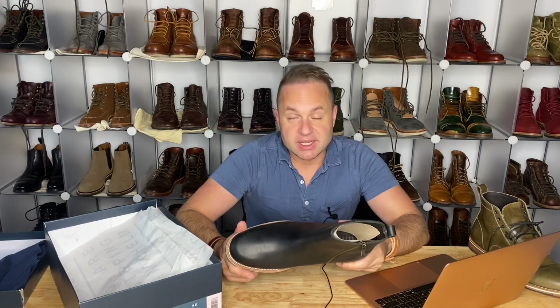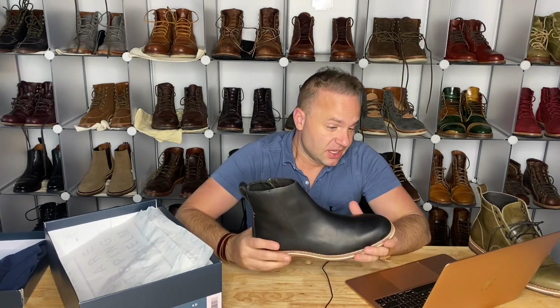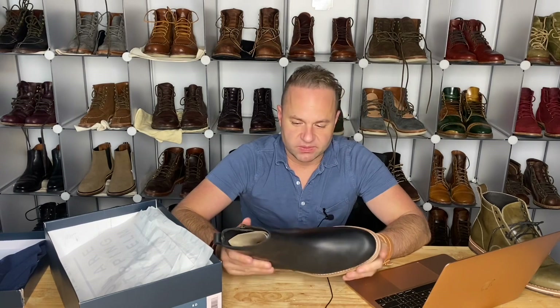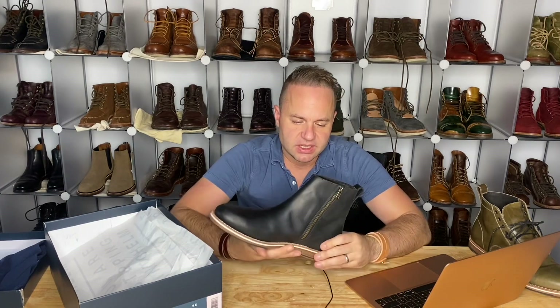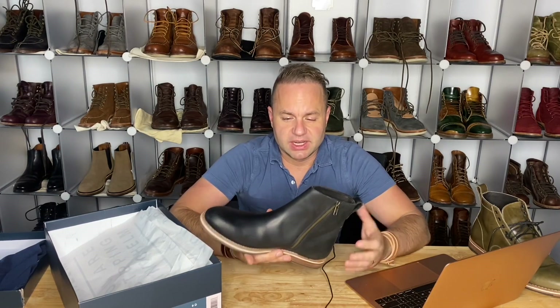Unfortunately, Helm doesn't have any of their black Pablos remaining in a size eight and a half, so I'm actually getting the brown pair next and I'll be doing a review on those — stay tuned. A lot of people in their reviews are saying Helm are the only boots they'll buy. The look of the Pablo is so nice — it combines the best of a Chelsea boot with a really cool moto look. I could see wearing these with denim and a black perfecto jacket — that would be the perfect outfit.